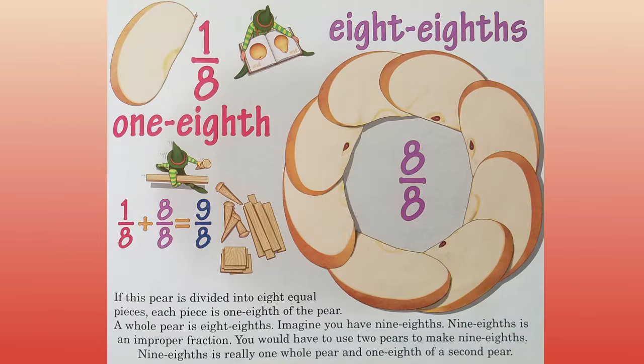Eight eighths. One eighth. If this pear is divided into eight equal pieces, each piece is one eighth of the pear. A whole pear is eight eighths. Imagine if you have nine eighths. Nine eighths is an improper fraction. You would have to use two pears to make nine eighths. Nine eighths is really one whole pear and one eighth of a second pear.